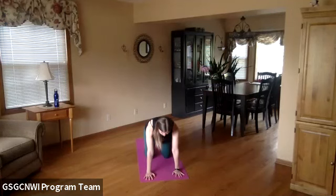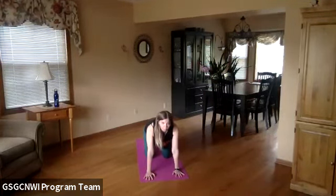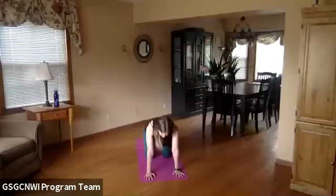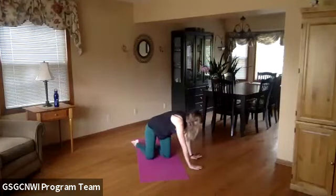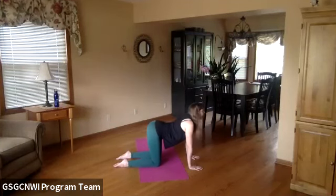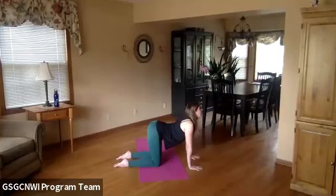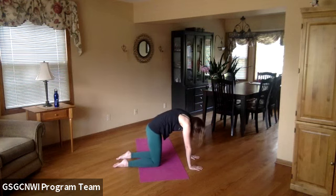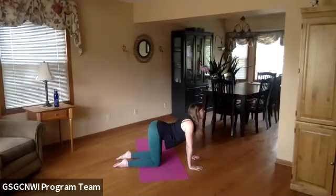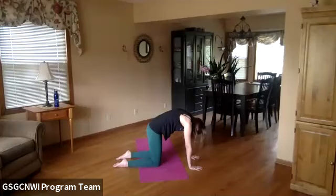We did seated cat-cow before — let's turn this into table cat-cow. On your inhale, your belly comes down to the floor and you look up — this is cow pose. You can imagine a cow, maybe say moo. Then we go to cat pose by rounding your back, looking like a Halloween cat — maybe say meow. We'll go back and forth a few times: belly down for cow, round back for cat, looking between your knees.